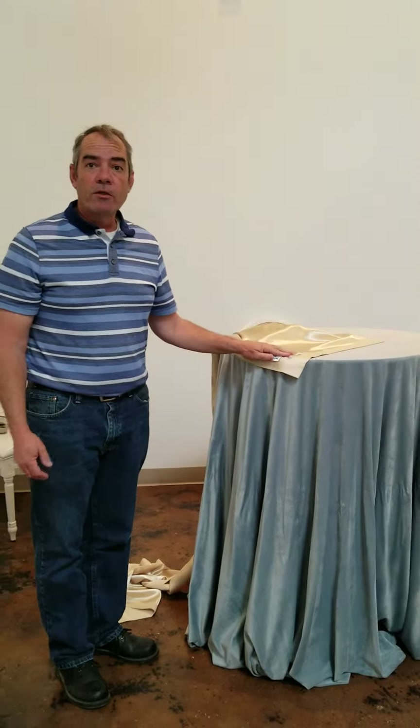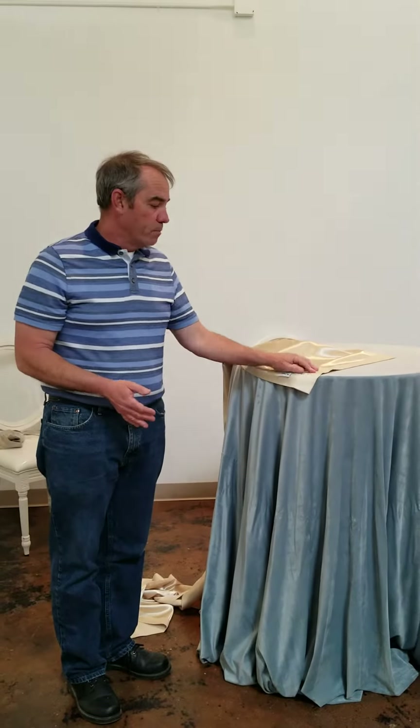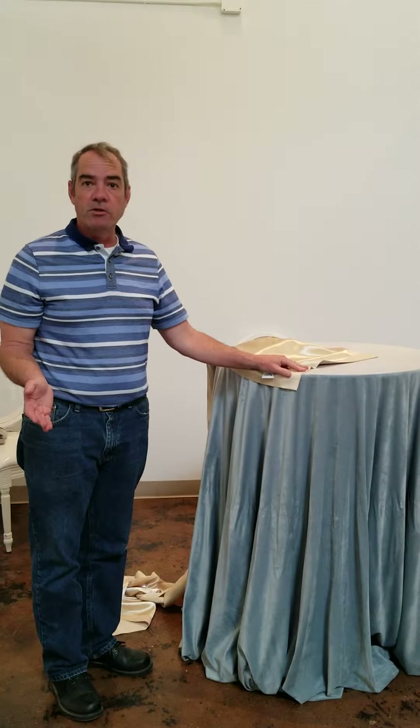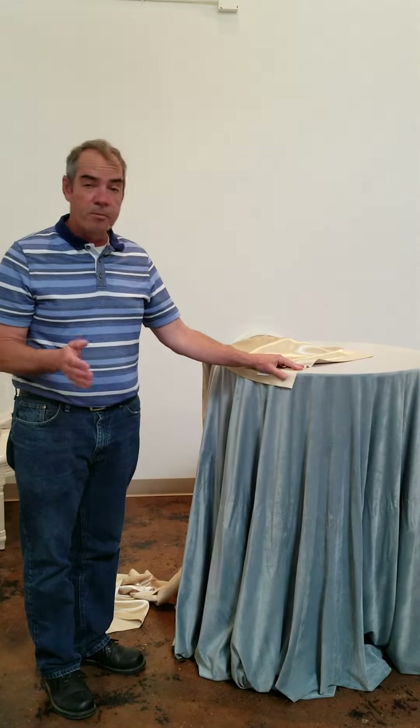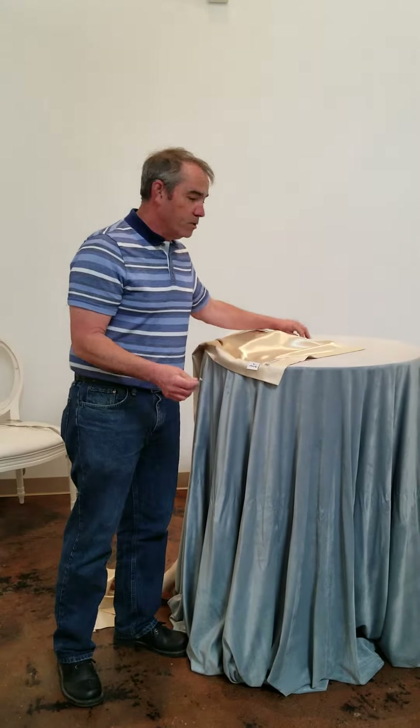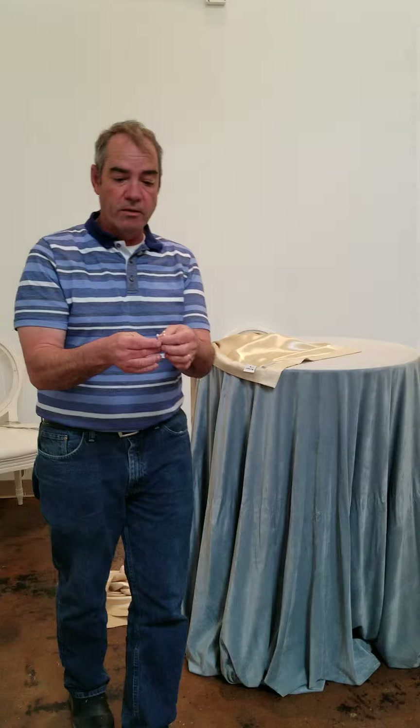Today we're going to learn how to put a band on a high boy using a table runner. You can also use a chair tie with this, but for this purpose we're going to use an actual table runner. You're going to need pins — we use corsage pins like this, but you can also use a tea head pin.